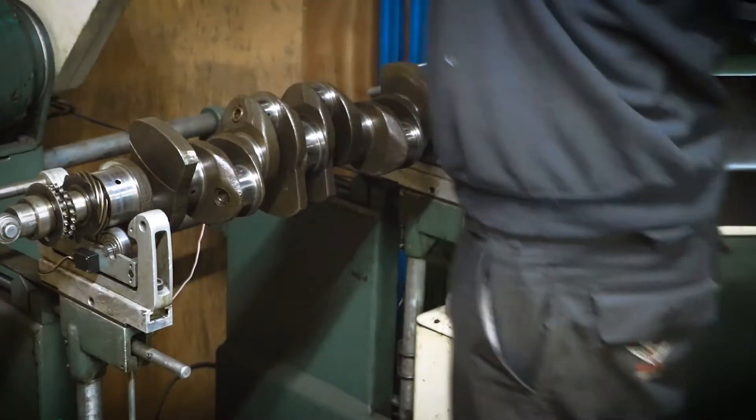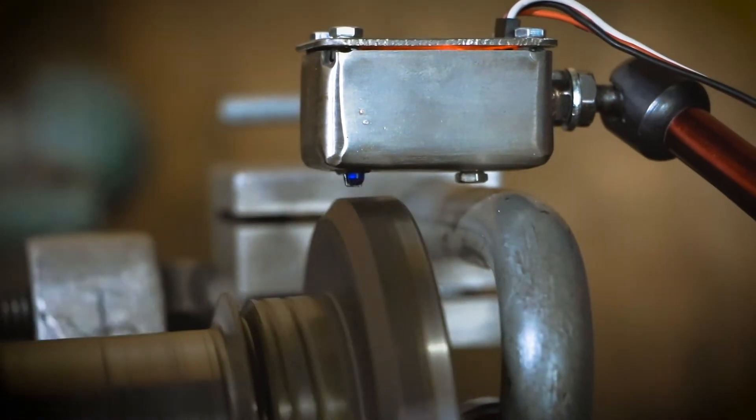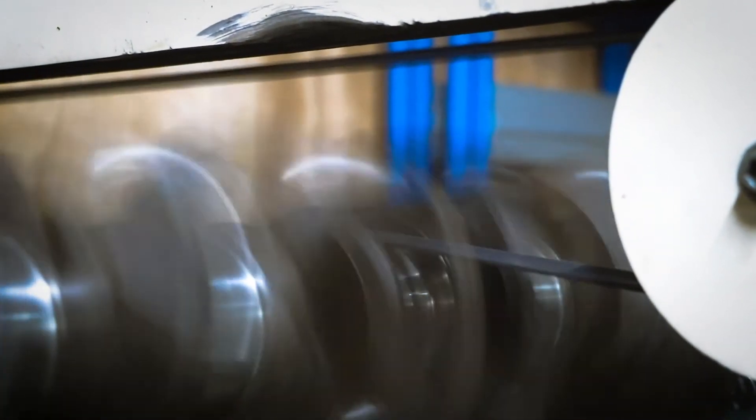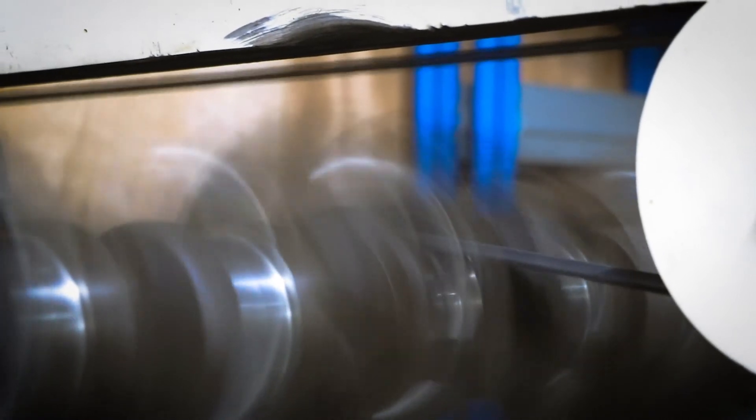Here we are initializing the machine before the test. Now we're going to spin the machine up. You can see the position sensor there flashing every time it passes the white mark. We have to spin the crank up to a constant speed so that the balancing machine can take the appropriate readings.